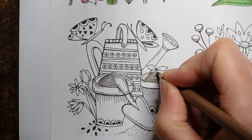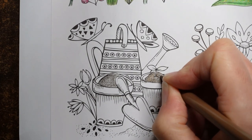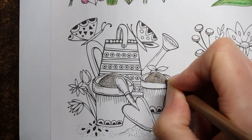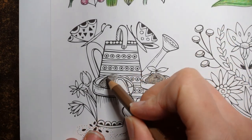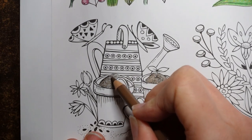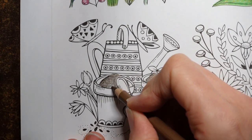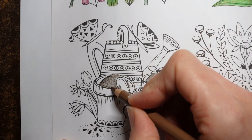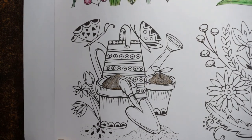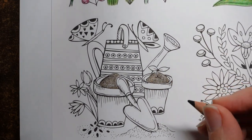Of course soil can be really different colours. Where my father-in-law lives it's reddish in colour, and where we live it's quite pale. So you don't have to do it this colour. Sort of peat or compost is actually normally a lot darker than this. And I've just realised we've got soil at the bottom of the picture all along here as well, so we'll go back to our dark sepia and do that bit.